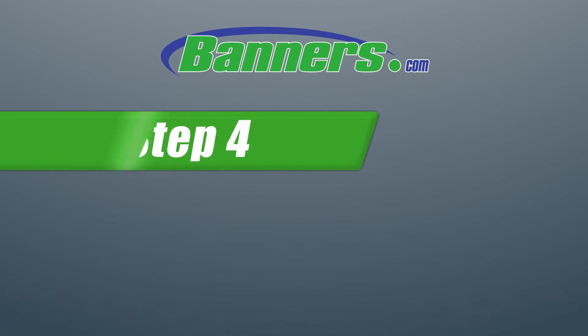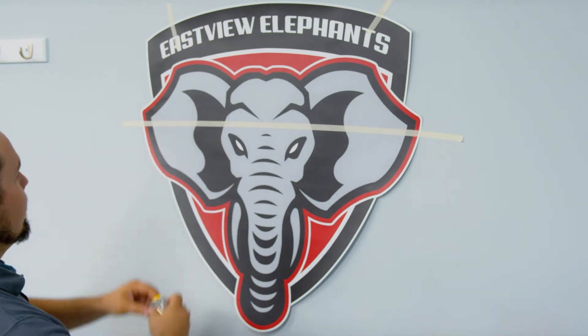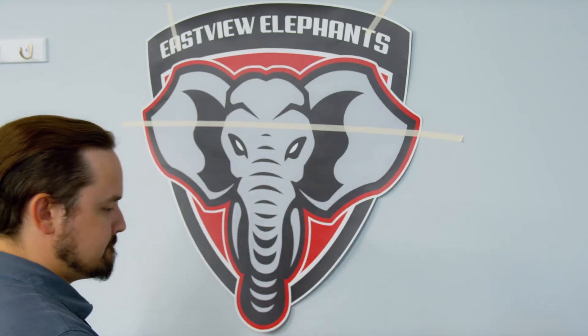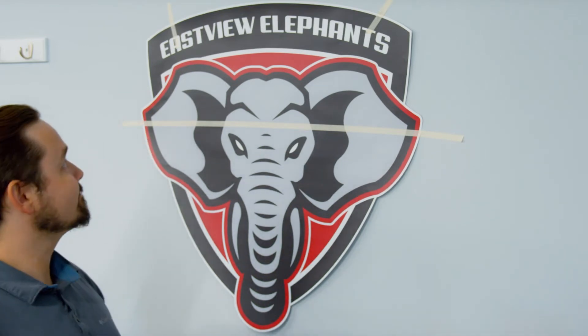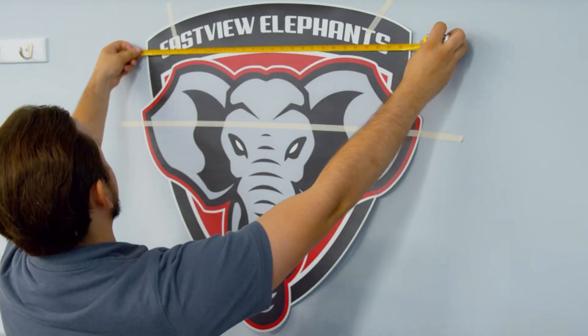Step 4: Measure and Level. For step 4, you'll need your tape measure. Find a level part of your design, such as a line of text, and use it to make sure your decal is level relative to the surface it is on. But sometimes our designs don't have any straight text to go off of, such as with our design here. So we will be measuring from the top left corner to the top right corner.